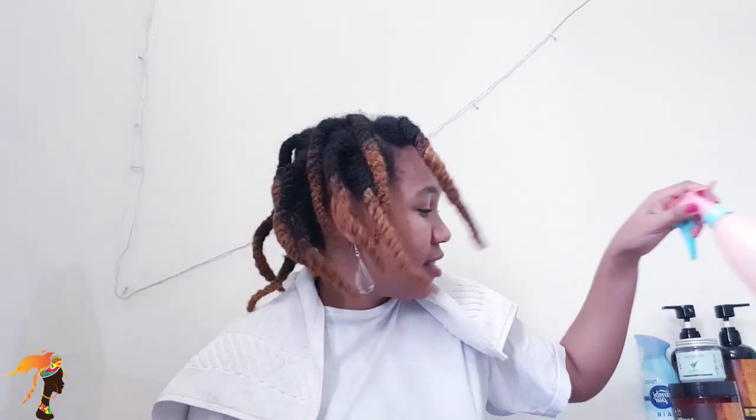Hey everyone, welcome back to my channel! In today's video I'm gonna try these hair curlers — I've never used them before but I'm curious about how they're gonna look on my hair, whether it's gonna work or not. I have everything I need: I have Cantu curly cream, I have Cantu the stick, I have water to make my hair humid, and I have some oil which I'm not sure if I'm gonna use.